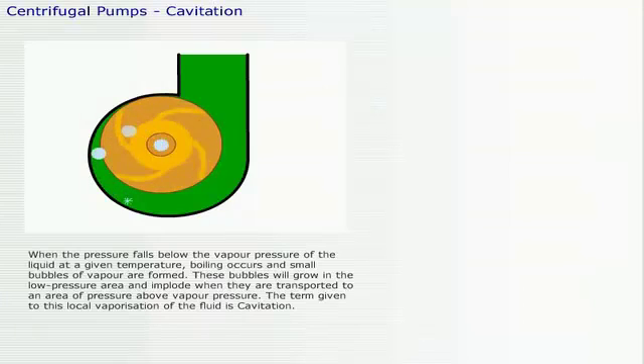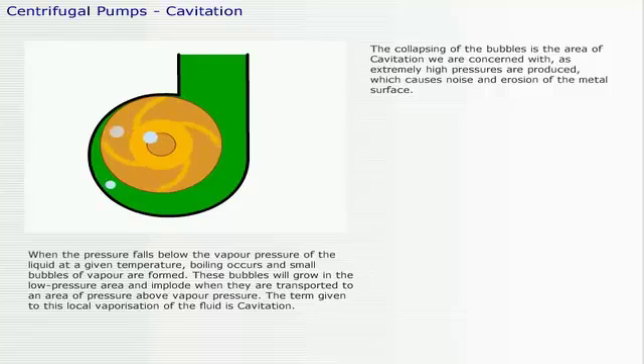When the pressure falls below the vapor pressure of the liquid at a given temperature, boiling occurs and small bubbles of vapor are formed. These bubbles will grow in the low-pressure area and implode when they are transported to an area of pressure above vapor pressure. The term given to this local vaporization of the fluid is cavitation. The collapsing of the bubbles is the area of cavitation we are concerned with, as extremely high pressures are produced, which causes noise and erosion of the metal surface.